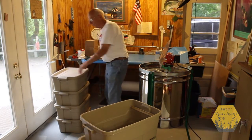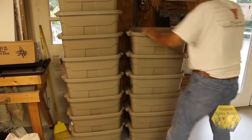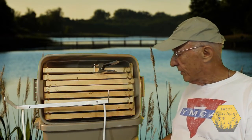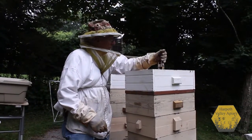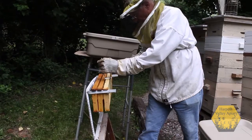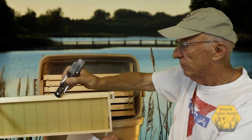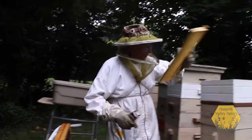Then we'll put the cap on them and store them for the next year. The next tool you'll see is the honey frame hangers. As you take frames out of the hive, you can store them in the hanger. It will hold up to four for observing.